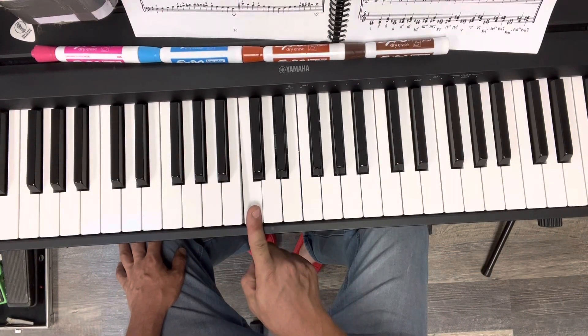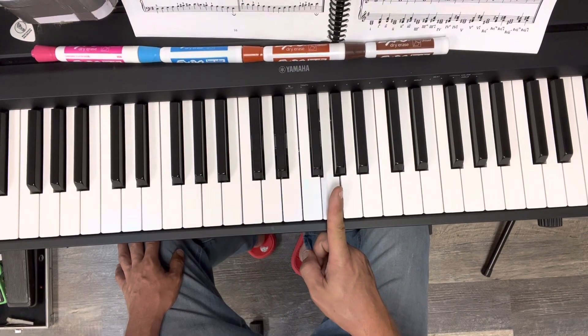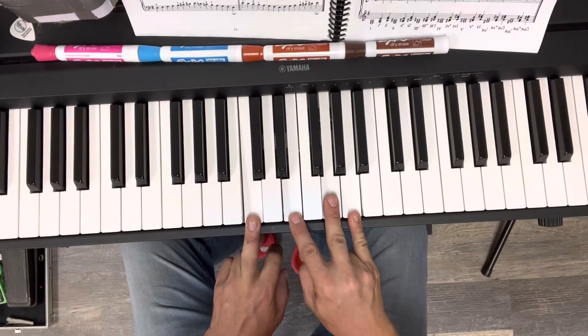The idea is, if you can hear this as being a C, this as being an E, and this as being a G, then if we were to say C major and add a 6th, if you're able to hear that...